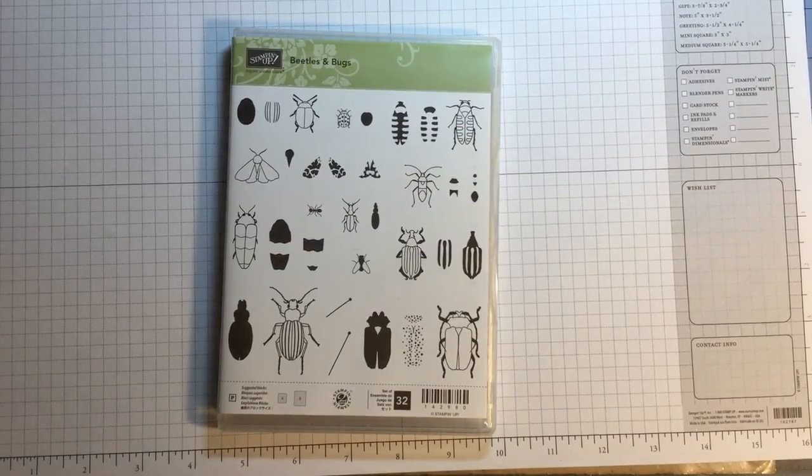Hi guys, it's Nancy and I wanted to show you some creative ways to use this new bug stamp set from Stampin' Up! I gotta admit when I first saw this in the spring catalog I thought, well that's kind of neat, but I don't know that I would ever use it.